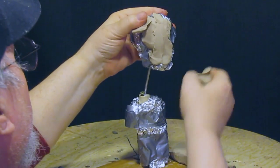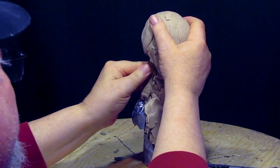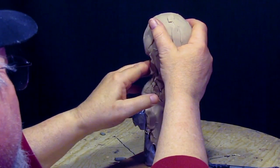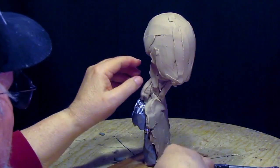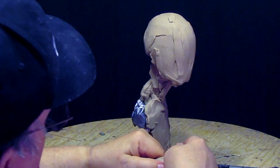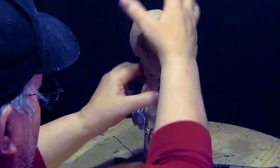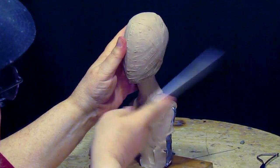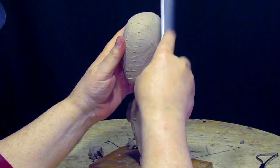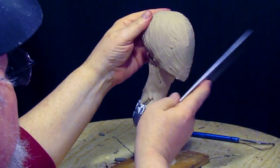Here I am adding the first clay to it. I made an aluminum foil filler just because it takes up the space that clay would have to take up, and clay is very expensive, so I decided to show you how to save money. Here I am just lightly packing the clay with a flat metal tool to shape the clay.